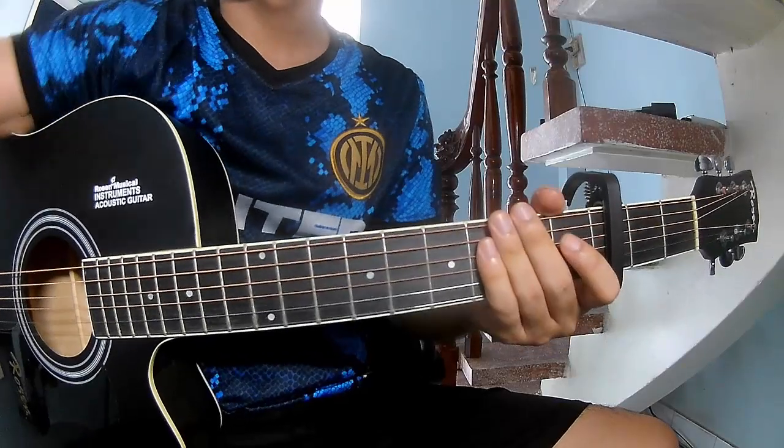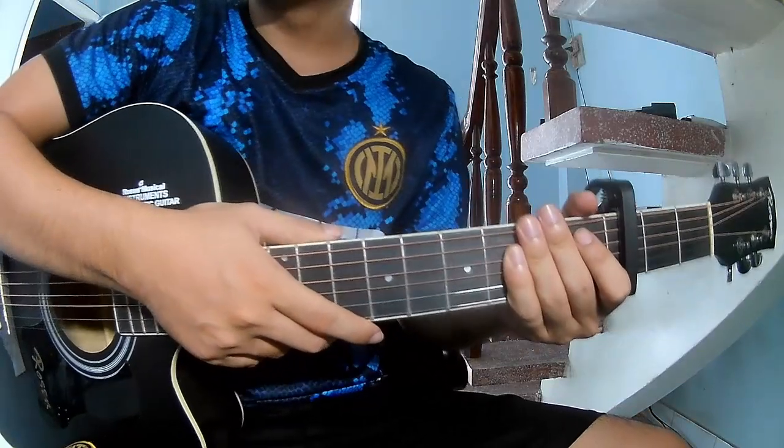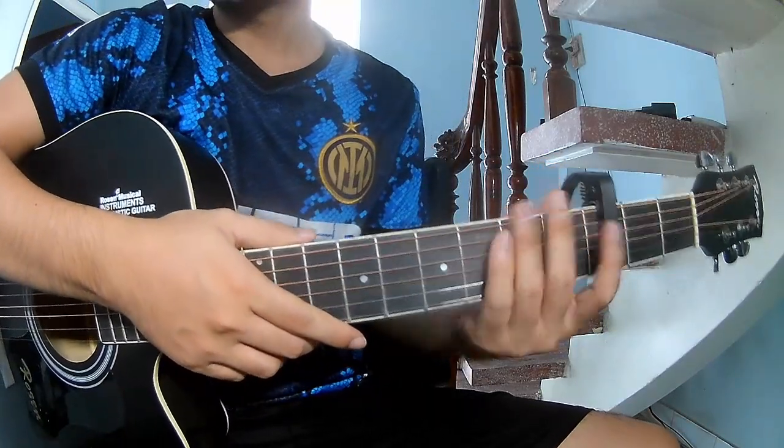Hi everyone. Today we see how to play guitar. This is my 13-year-old son. The song is by Lafayne, first Susie Kago.